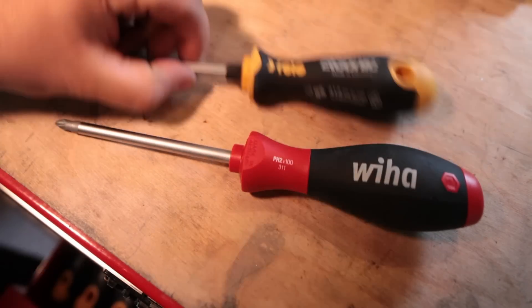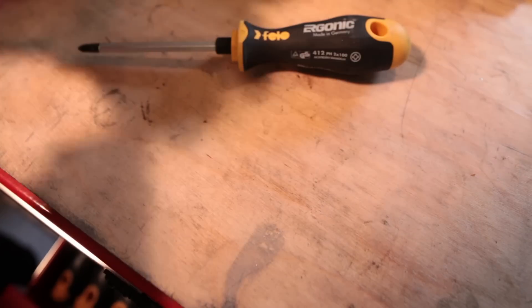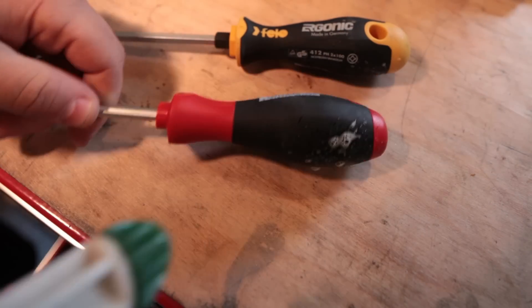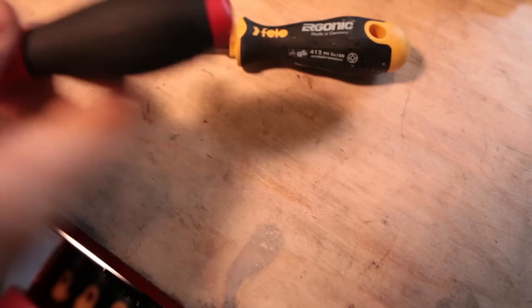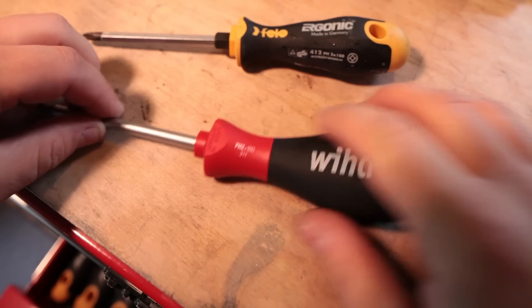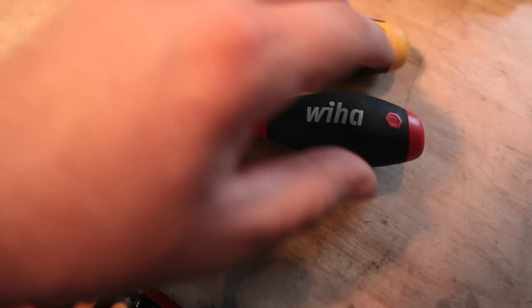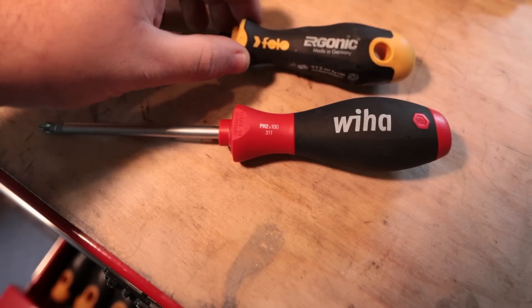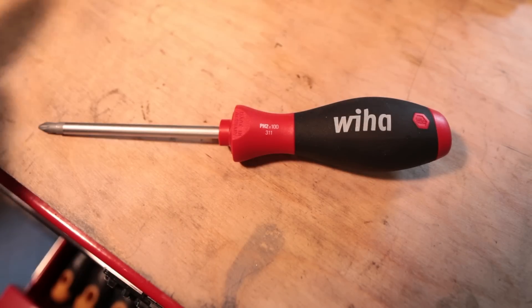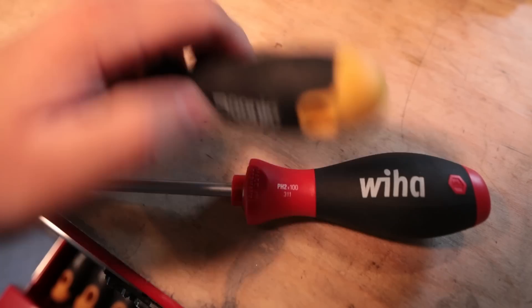The biggest part about it is this is the Wiha soft finish. When you get dirt on this and you take your cleaner and a rag and wipe it down, it's almost still slippery. It is cleaner than ever — there's no grit on it, there's nothing, it's super clean. It's a hard plastic with rubber on it versus a soft rubber, and I think the problem with the Philo is the soft rubber is so sticky that just rolling it on the table, I got dirt on it again after cleaning it.